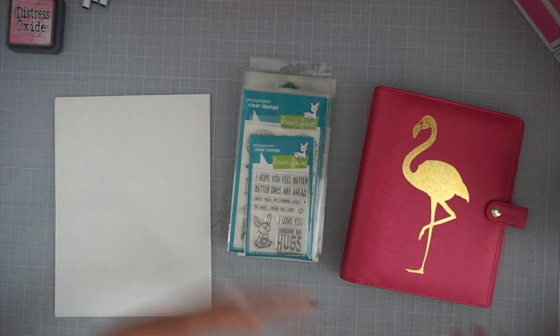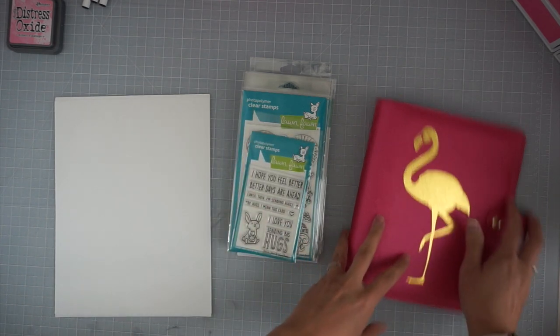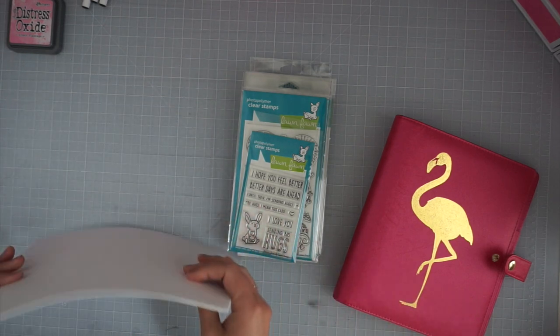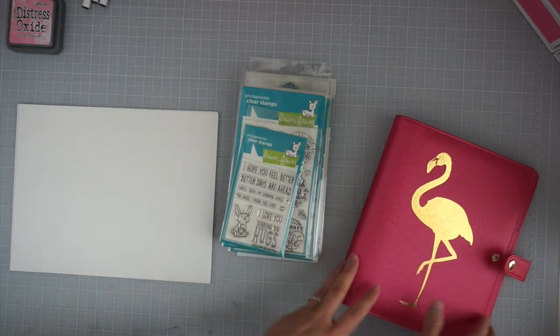So this is way, way later. I finally did end up getting a printer, and it does have a scanner on top, so I'm very excited to be able to work on my project. I do need to make some sort of cut file to make dividers, but I haven't done that yet — I can just cut those with my Silhouette Cameo. But for now I want to work on making the actual stamp inventory.